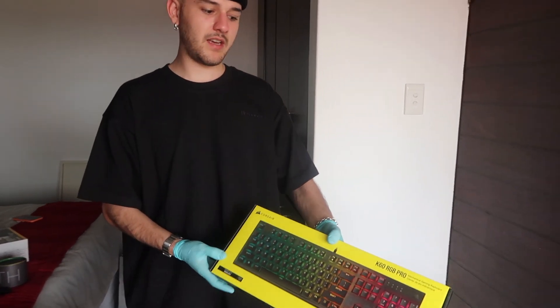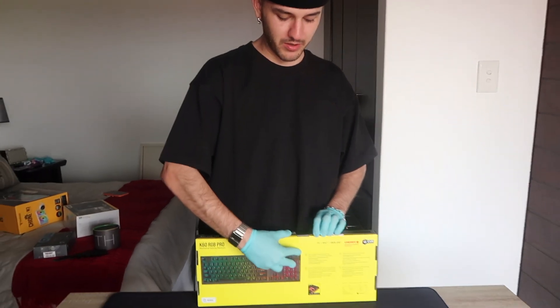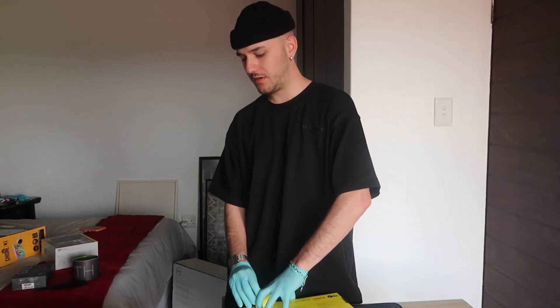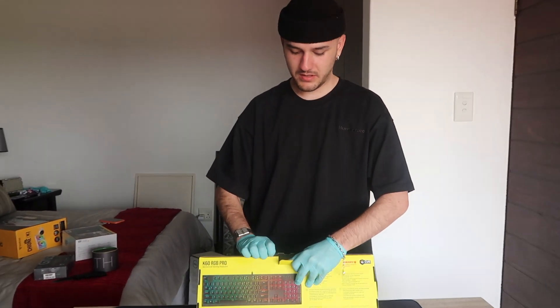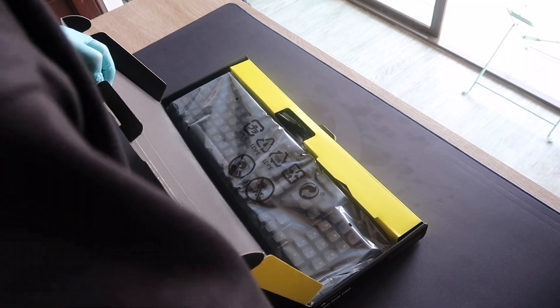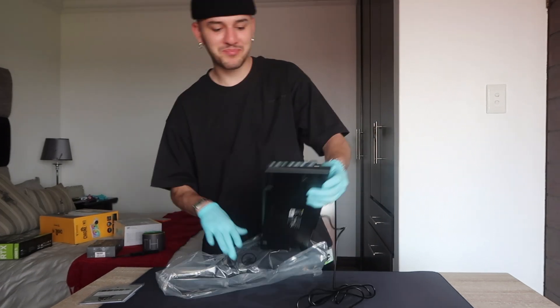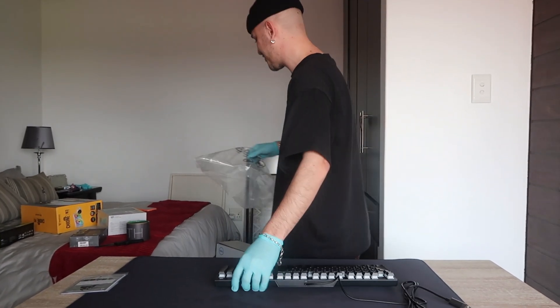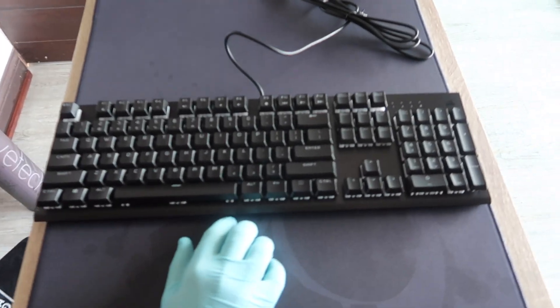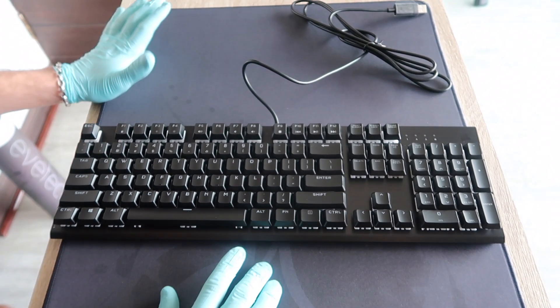Here we have the Corsair K60 RGB Pro keyboard. It's not like the craziest keyboard ever, but it is a mechanical keyboard, so that's a plus. This is the instruction manual that nobody's going to ever read. It's pretty sweet. These are their new switches — I think they're called Cherry Violet, or something like that.